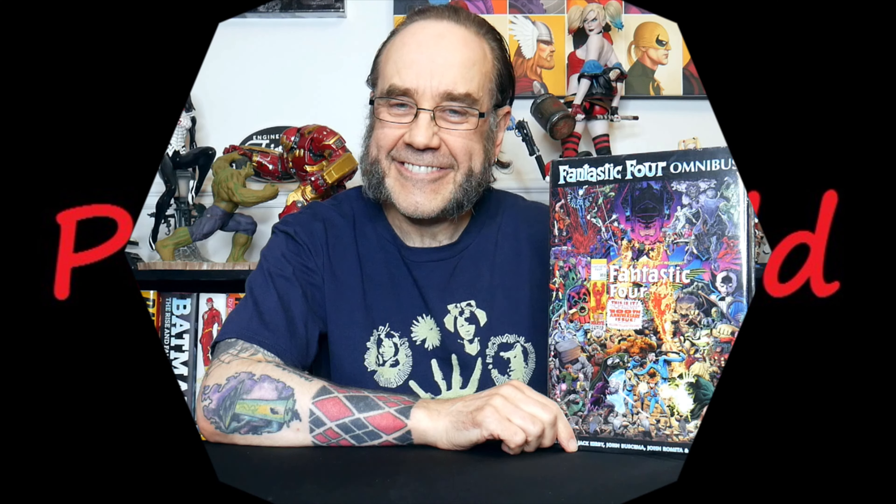Hello, welcome to the channel. Today we are going to be taking a look at Fantastic Four Omnibus Volume 4. So let's get the plastic off and we'll take a closer look. A couple of weeks ago I did Fantastic Four Omnibus Volume 3 and I did say at the time that Volume 4 would be following shortly, and indeed here it is.